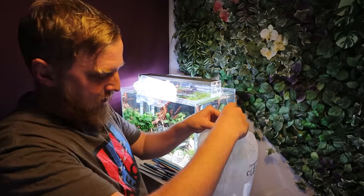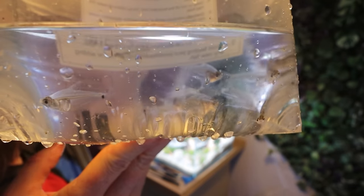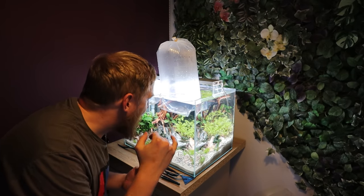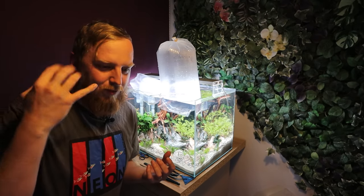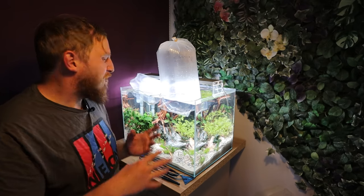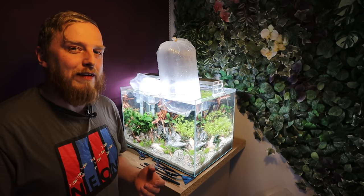Right, so the tetras. These are called Mountain Crystal Tetra. You might not be able to see them that well in the bag, but they are essentially a glass fish - I just love them. I haven't ever kept them. I did notice there's one in here - bless him - he's got a birth defect, a tiny little pin eye on one side so his pupil hasn't developed properly. But bless him, he was feeding well, I liked him, he's coming home with us. Let's let these acclimatise for 20 minutes or half an hour just to equalise temperature, then we'll release them.